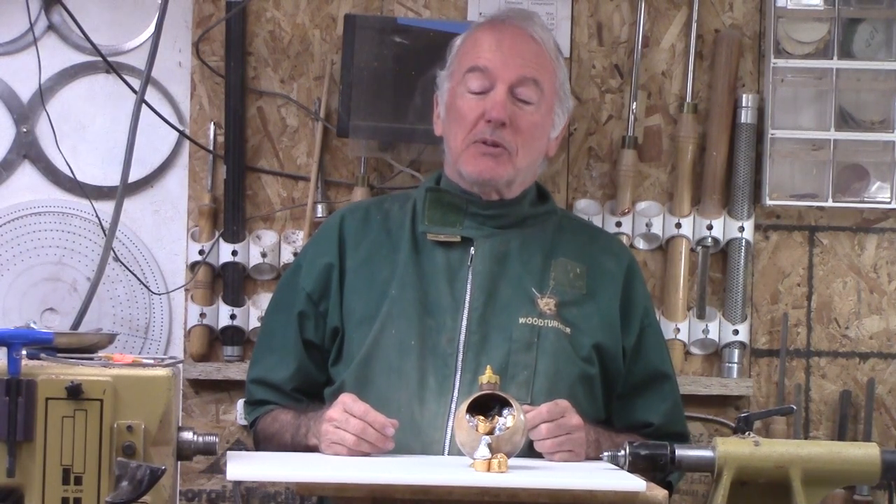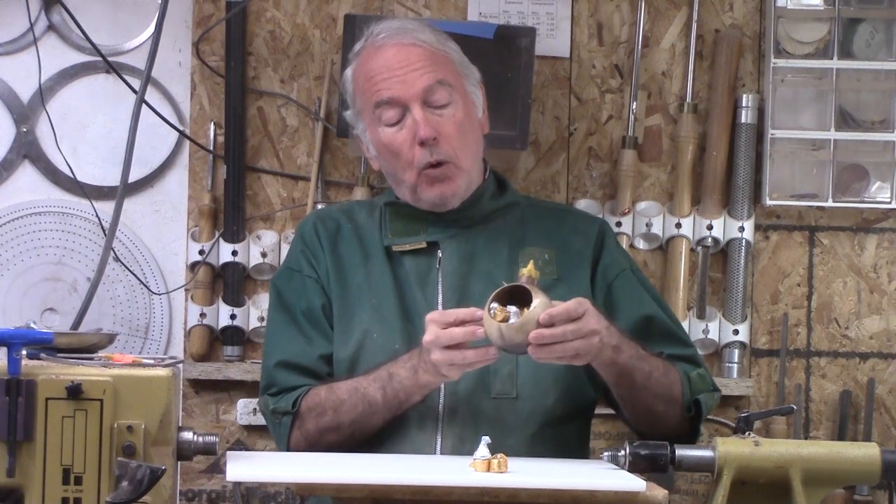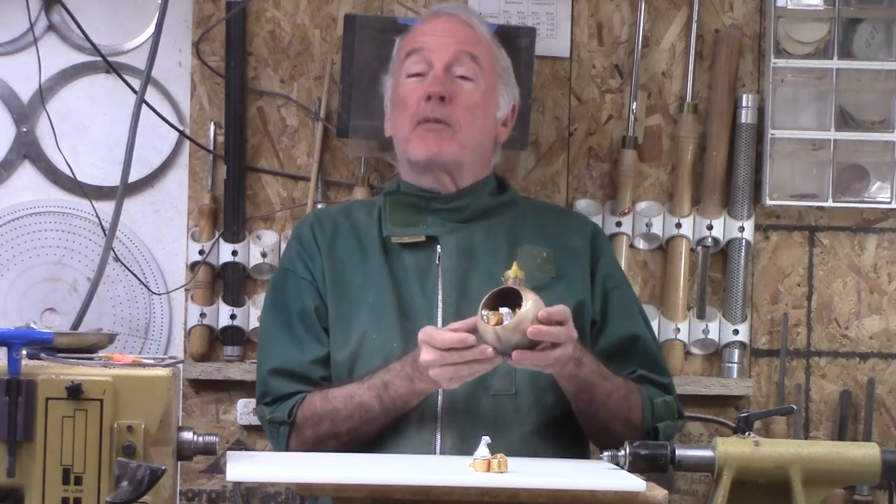Hi, Alan Stratton from As Wood Turns. Continuing in the spirit of Christmas, I want to make this old-fashioned style ornament, but with a modification.